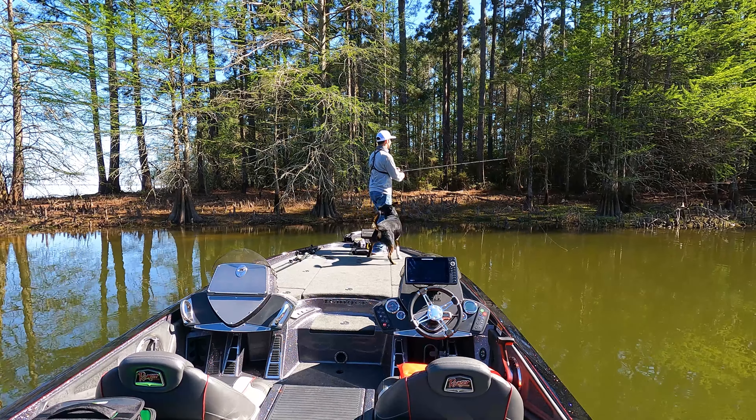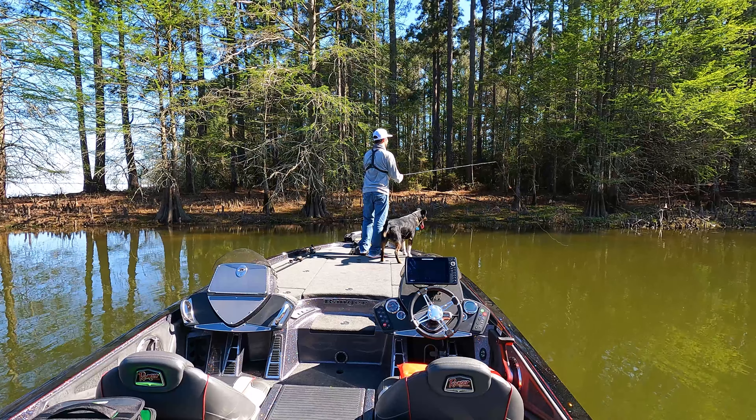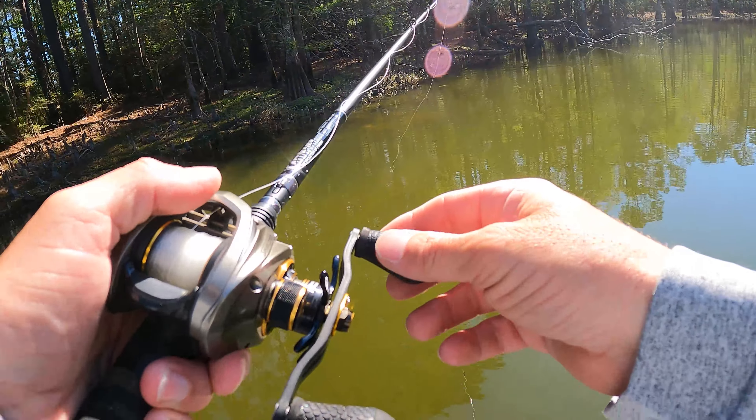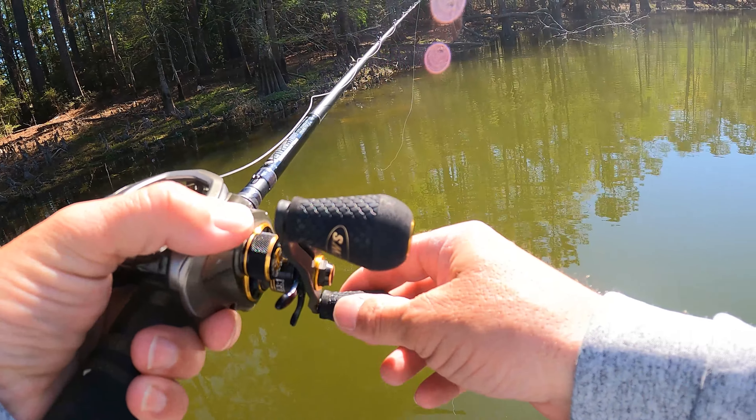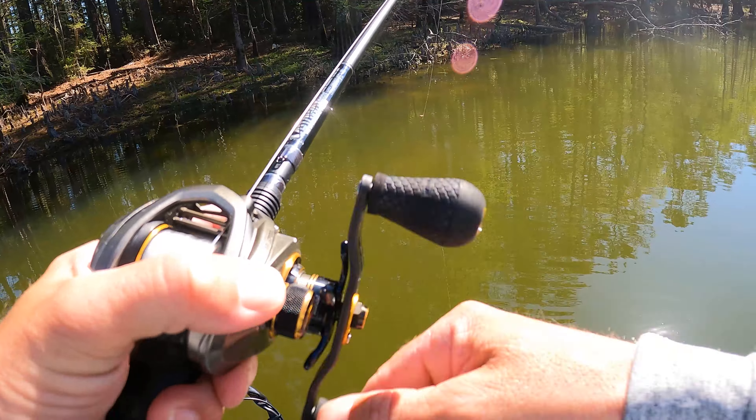I'm fishing an Excite Raptor Tail Jr. — this is a crawl worm style bait in a crawfish color. It has zero salt in it and these claws float amazing, and that's how I rig it, just like that.